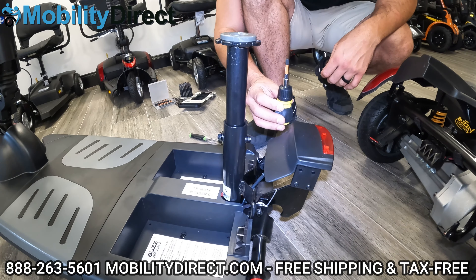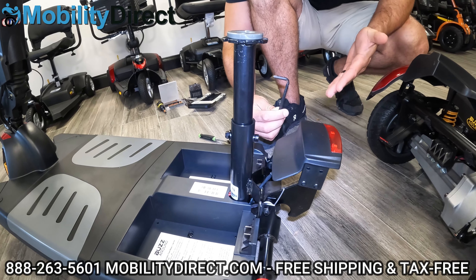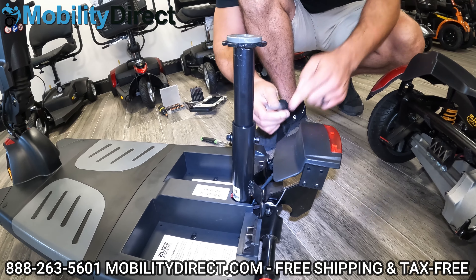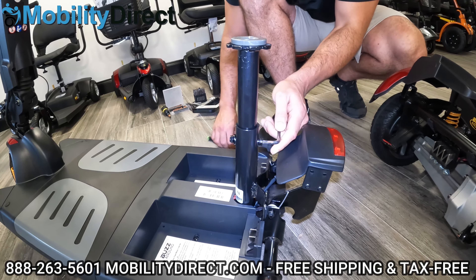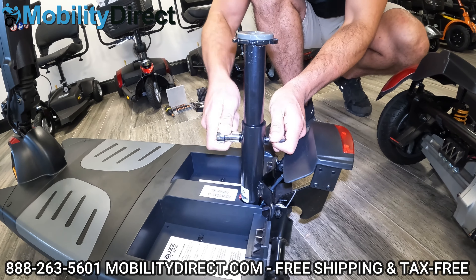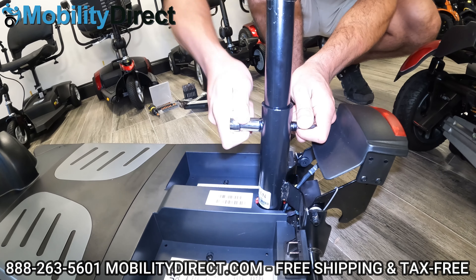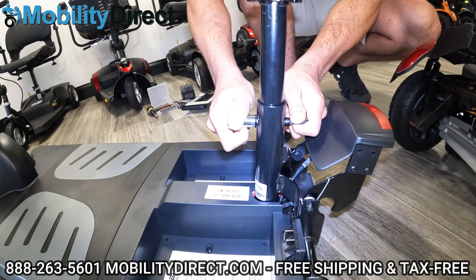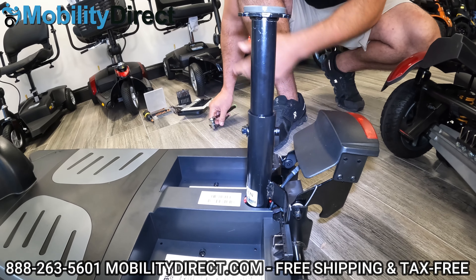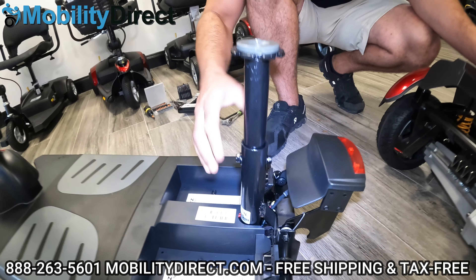The next thing we're going to do is get an Allen key — it should come with one but it doesn't, so hopefully Golden Technologies will start including it in the future. You've got your six millimeter Allen key — put it in there, use the 13 millimeter socket, and just tighten. You don't need to go crazy, but you want to get it hand tight. Especially if you're going to be transporting this on a vehicle lift or going off-road — these scooters have suspension and are off-road capable — you want it nice and tight. Give it the shake test: if it's not moving, you're good.